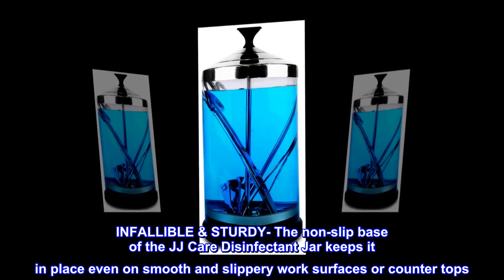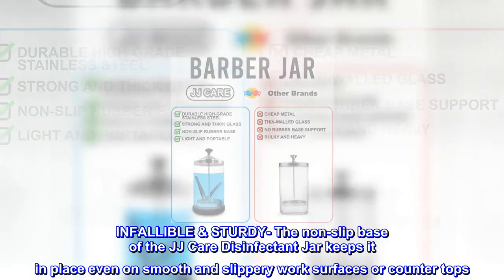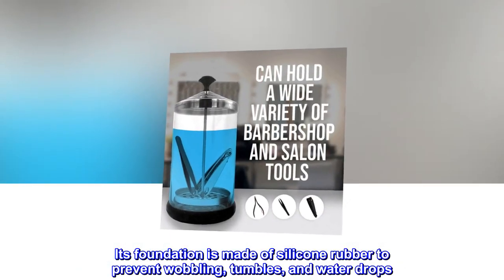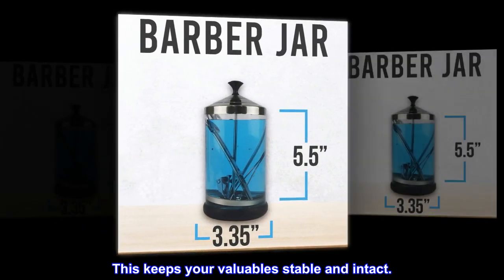The non-slip base of the JJ Care disinfectant jar keeps it in place even on smooth and slippery work surfaces or countertops. Its foundation is made of silicone rubber to prevent wobbling, tumbles, and water drops. This keeps your valuables stable and intact.